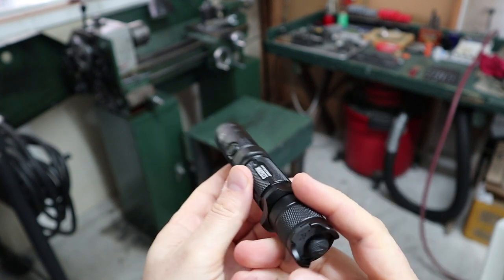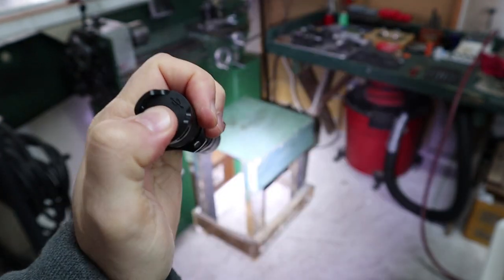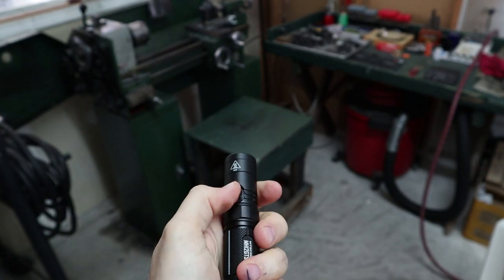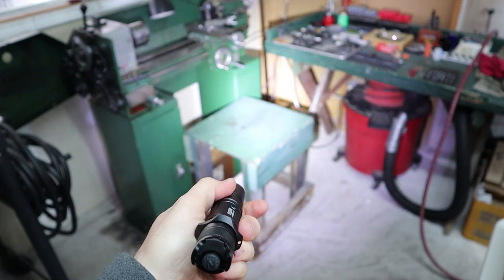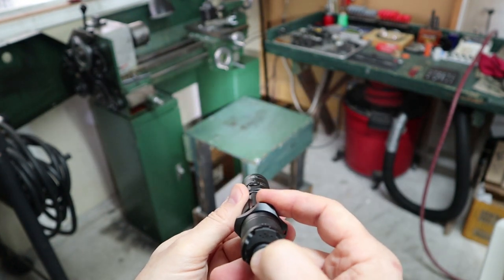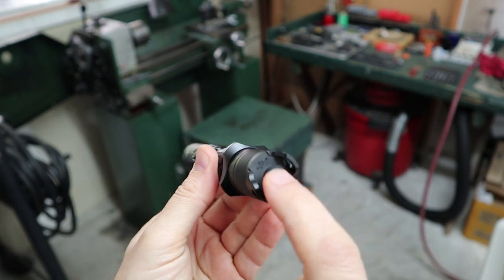Here's how this works: we have our rear tail switch that gives us on/off and nothing else — only on/off. This front switch is for our modes; we get five of them: low, medium, high, higher, and turbo. Whatever mode we leave it on when we shut the light off, that's what we get when it comes back on. This will never change your modes. In my mind, that makes it an actual tactical flashlight.